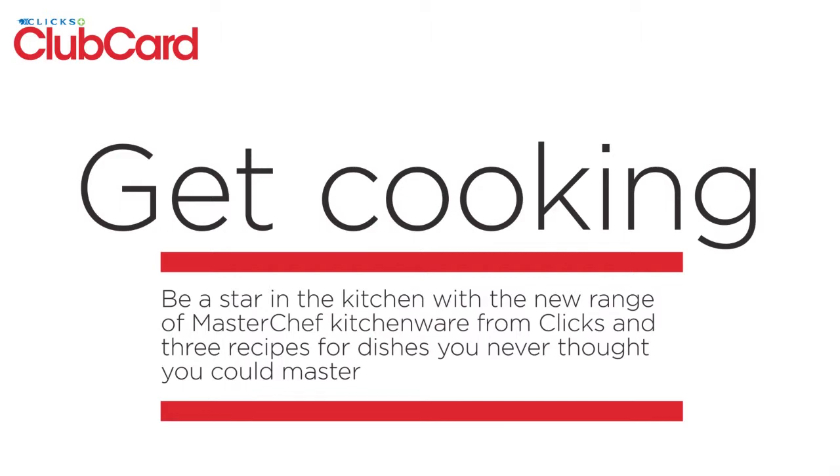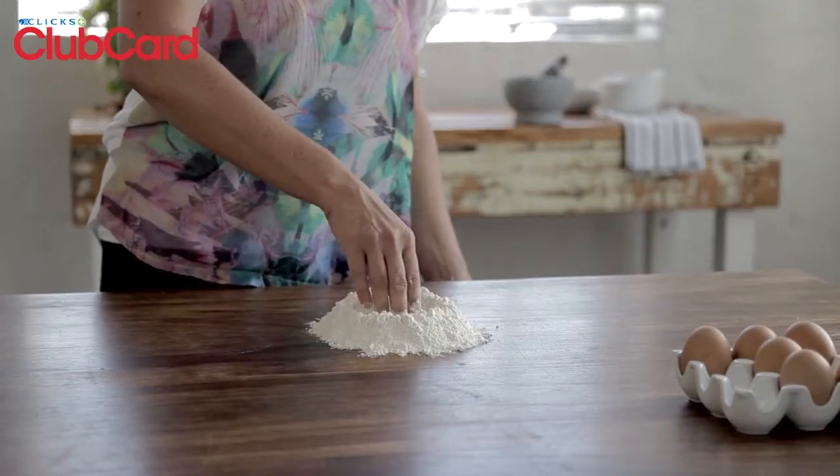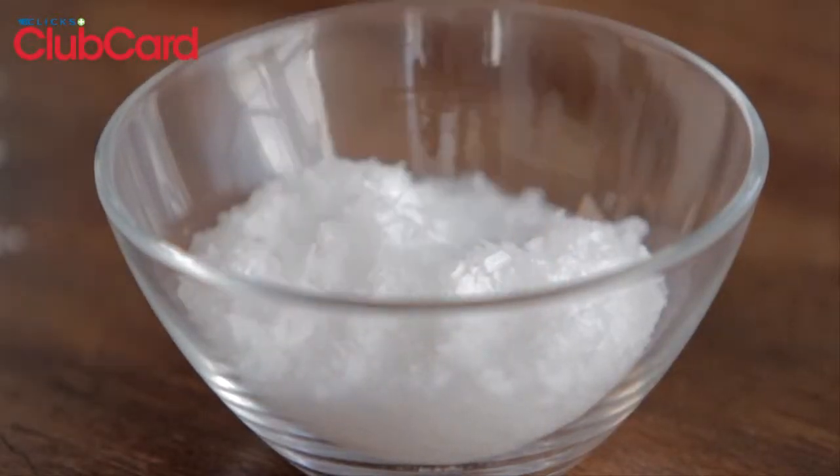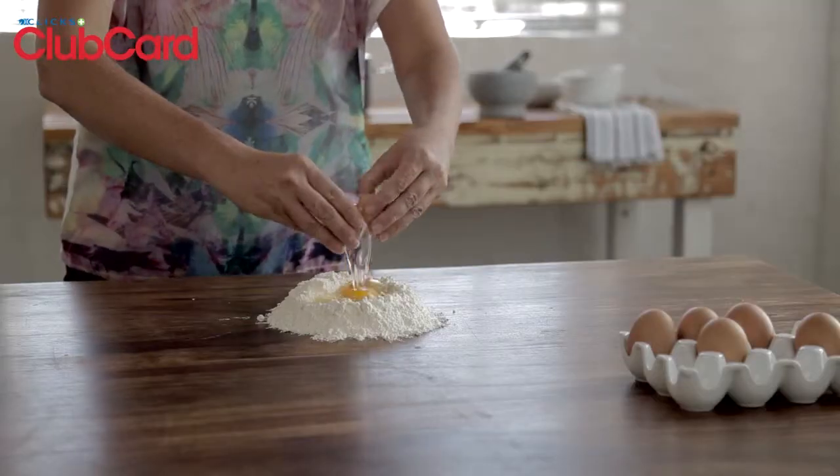Pasta made by hand. Pour the flour into a mound on a clean surface and using your hands make an indent in the middle. Pour the eggs into the hollow.